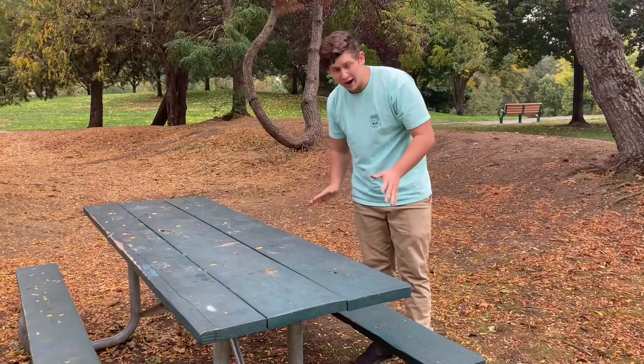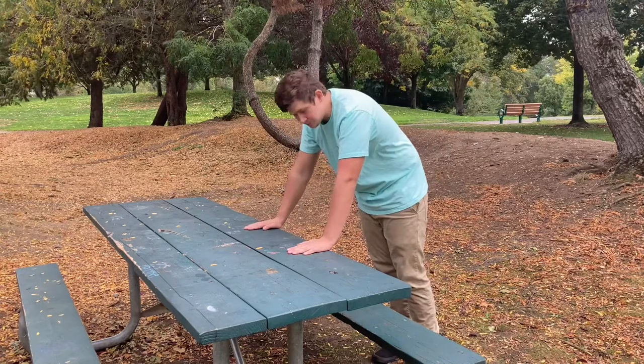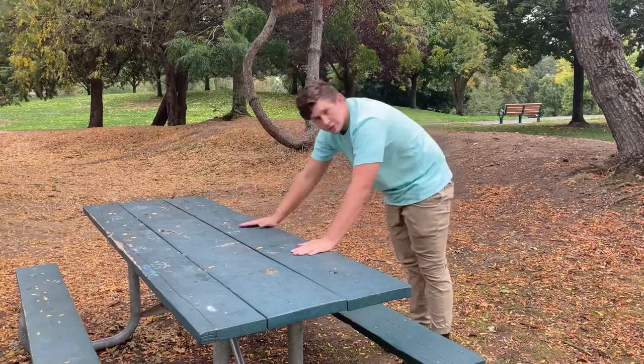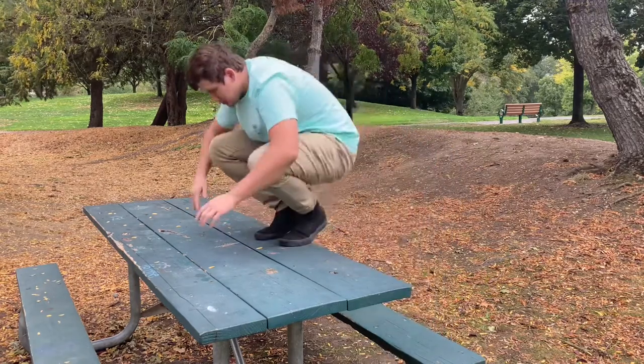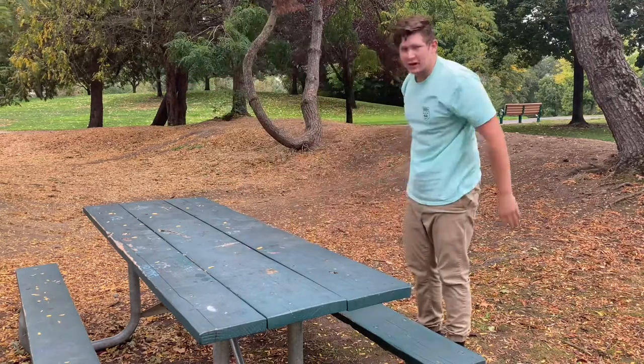The first step is putting your hands on the obstacle and bringing your feet up — that's all you have to do. Just keep practicing that until you get the movement down. I would recommend practicing this move on something smaller than a picnic table, because a picnic table is a little bit large for first learning this vault, and it might be a little bit more difficult to get over if you haven't practiced the vault a lot.